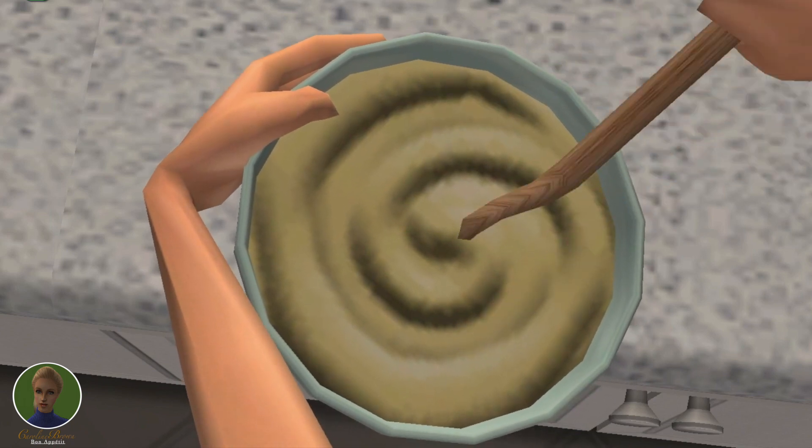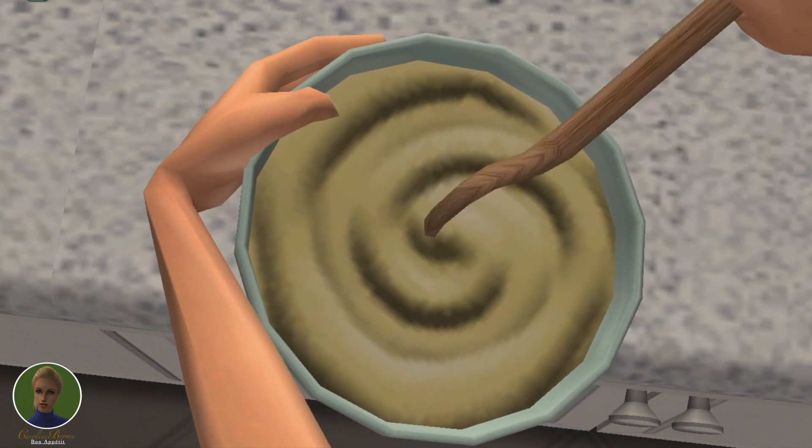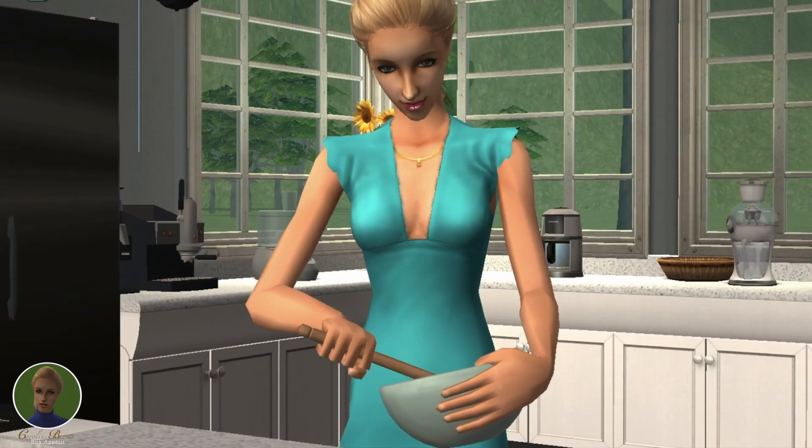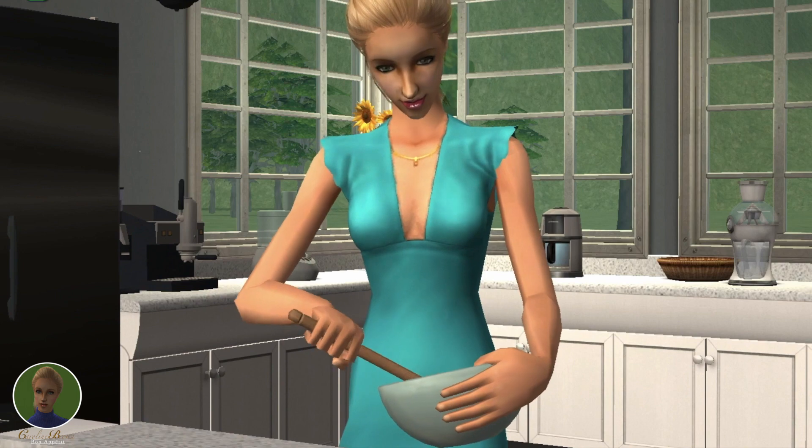Blend it all together and then pour a cup of milk and 1 beaten egg. Mix the batter until it's smooth and we are ready to get rolling.